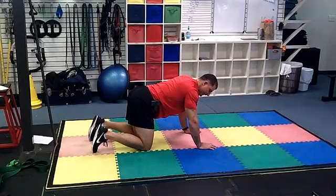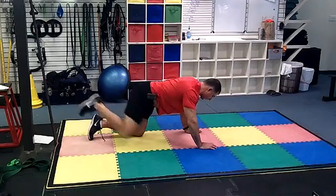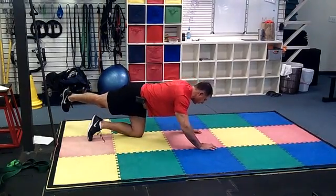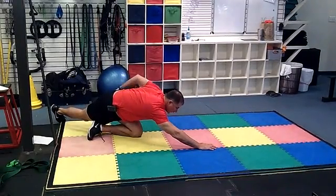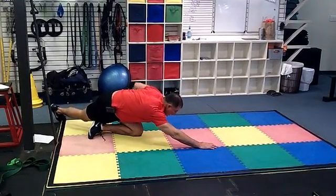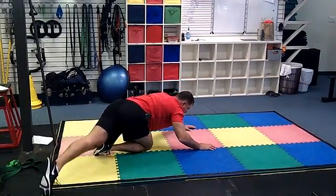What you're going to do is take one leg at a time, bring that leg over the other leg. Reach it over and then push that hip back. All you're trying to do is just drop this hip back — you're going to feel it in this glute — and then come back out. Cross the other leg over and push the hip back.